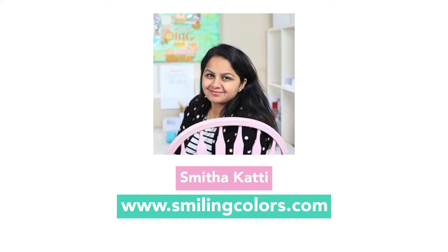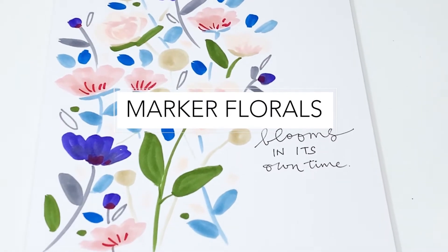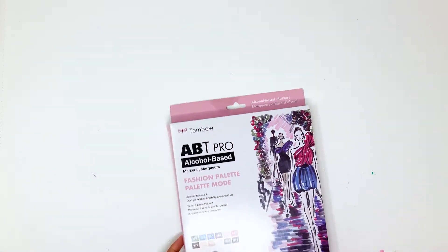Welcome friends, I'm Smita Katti from the blog Smiling Colors and in today's video, I'll walk you through my process of creating a floral illustration using alcohol markers.